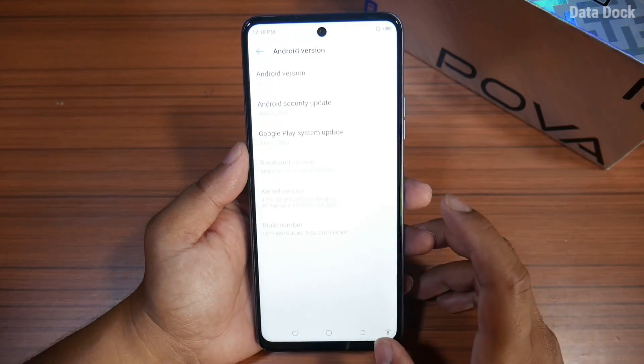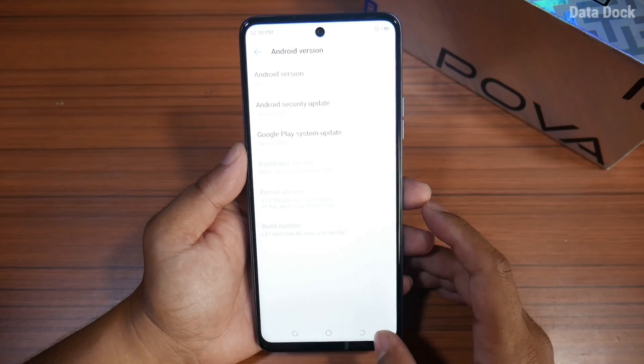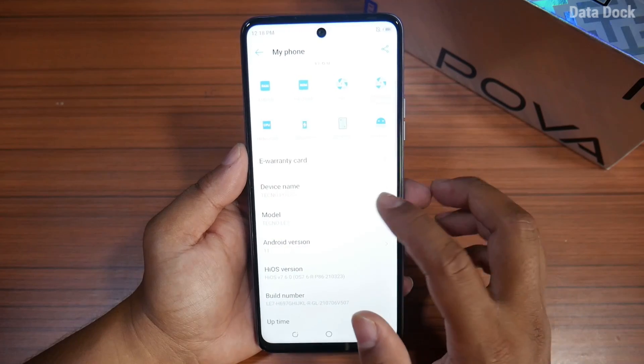POVA 2 is now running Android 11 out of the box, which is pretty good. And there is a security patch from June 2021.